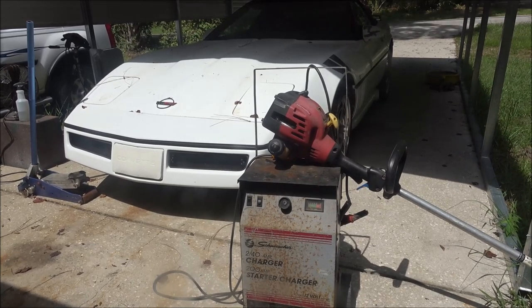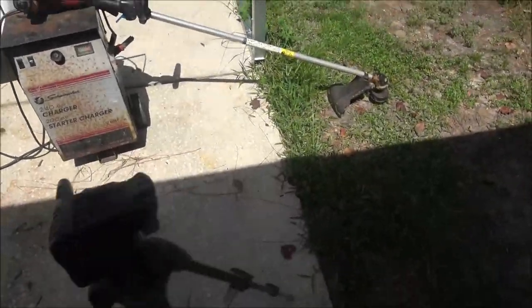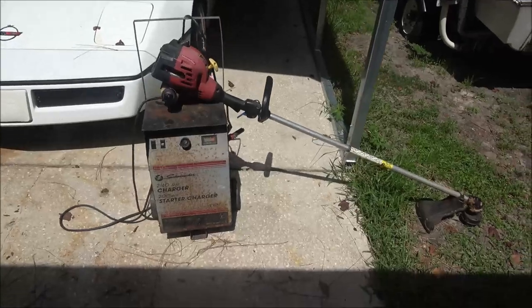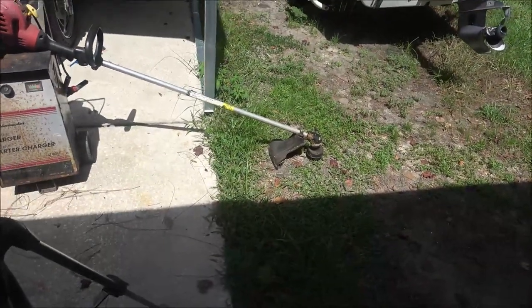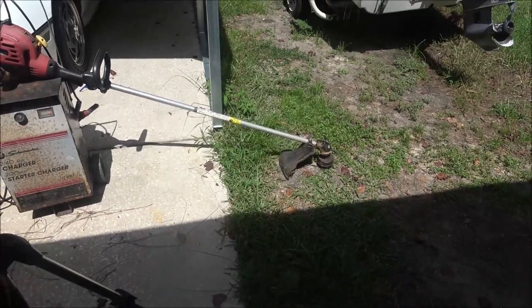I do have a universal head for one of these things but I think it's in our selling stuff. I don't know if it was for Homelite, but I mean, I don't have any string. I got a couple old weed eaters — let me see if they've got some string on them and we'll put some string on this thing.